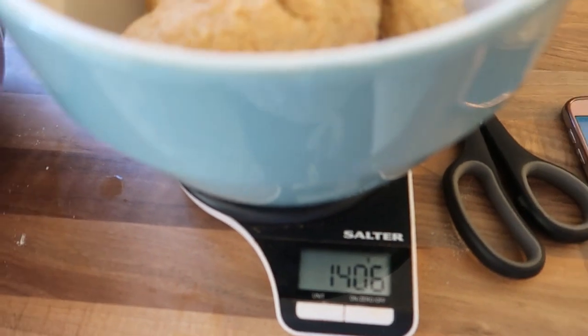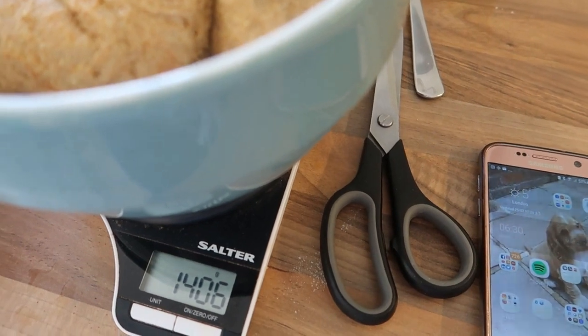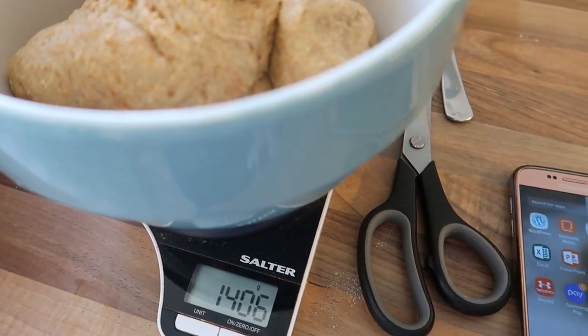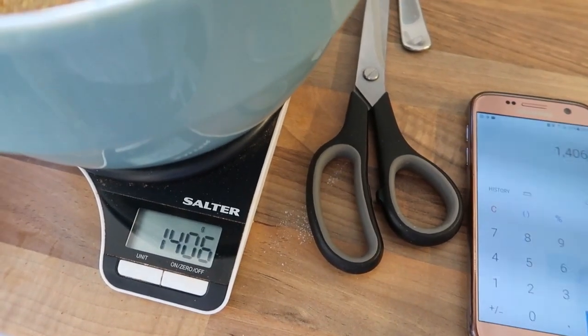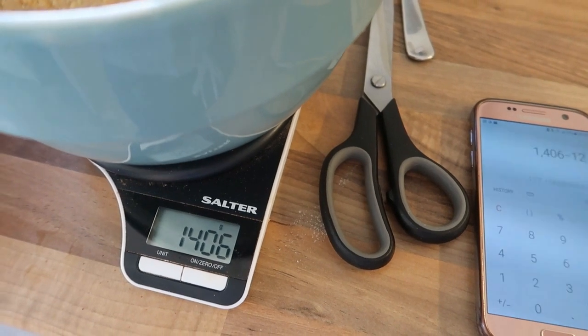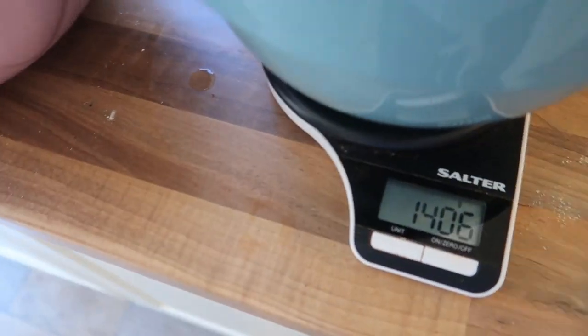Once you've got your seitan dough it's really important to weigh it. I put it in a clean bowl — mine's 1406 grams — and now I need to divide that by 12 because I've done enough for 12 servings. So 1406 divided by 12 — each of mine needs to be 117 grams. That way you know how many grams to weigh out per serving.